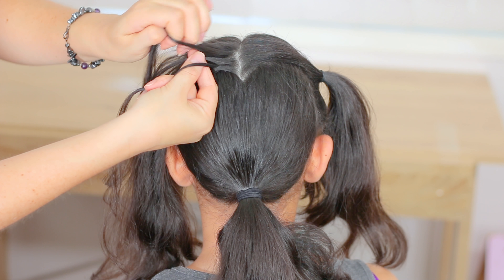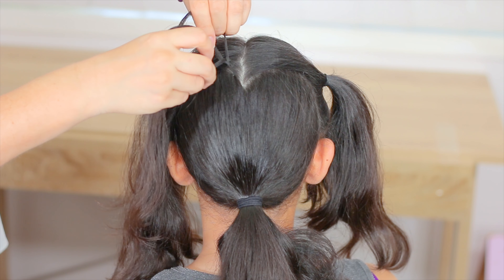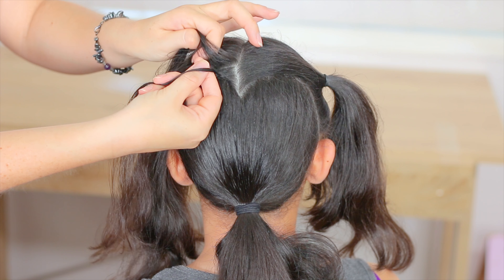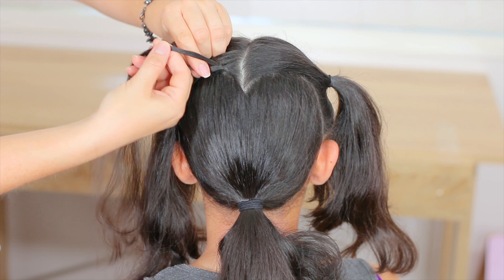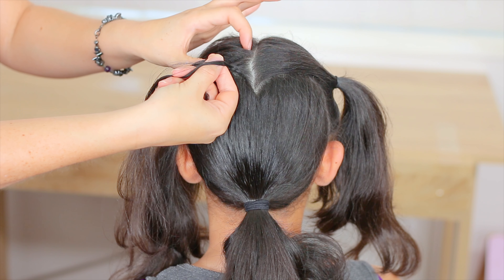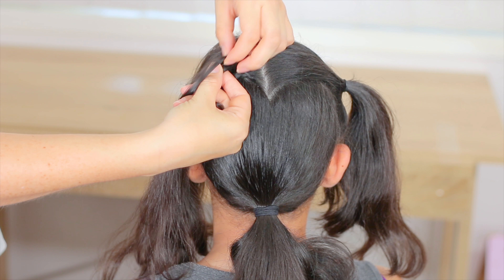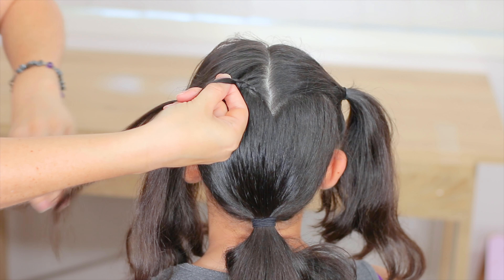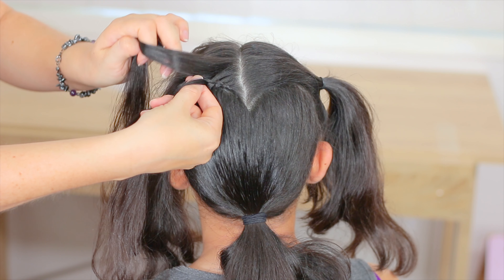Now we're going to start adding hair to the braid — cross the strands under the middle one, and again add a small piece of hair to the braid from the top. Cross the strands under the middle, add hair to the braid, and again cross the strands under the middle one. We're going to keep doing the same steps six or seven times following the heart shape.